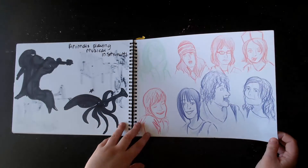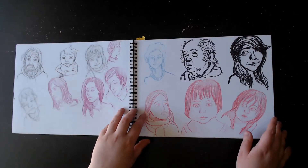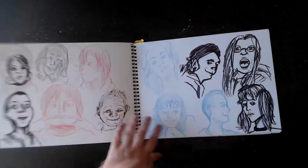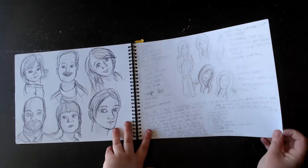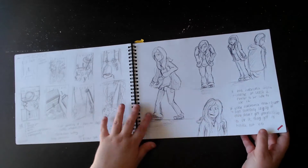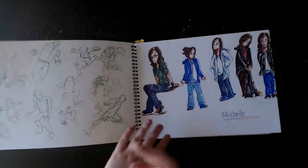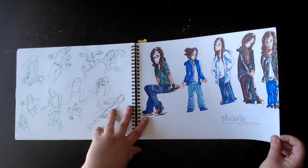Oh yeah, I finished that one. These ones I drew my friends — I just drew their faces. A lot of these were probably online drawings too, where I just did expressions. Drawing myself more, because we had to make a comic about ourselves. So a bunch of thumbnails and trying to draw myself again, because that is hard. More character concepts for how my character would look.